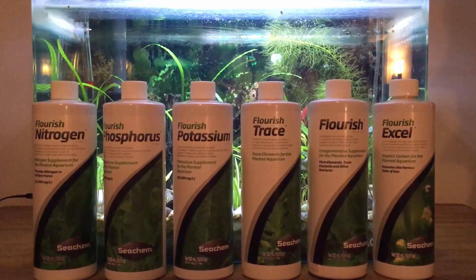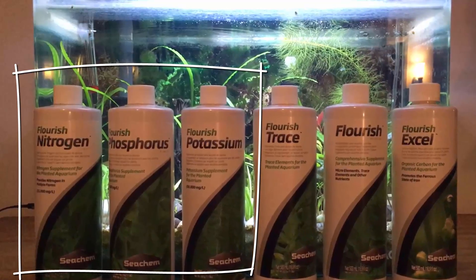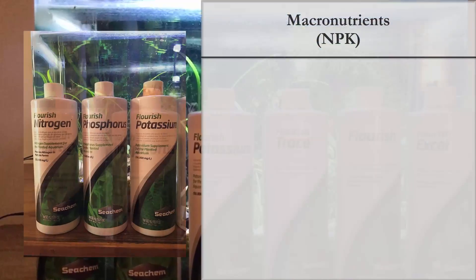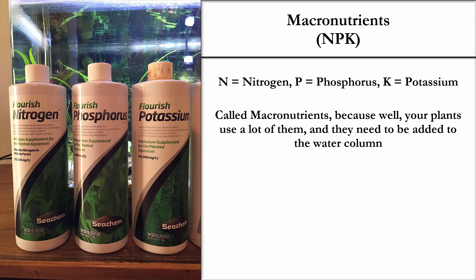In this video, we're going to focus on macronutrients — nitrogen, phosphorus, and potassium. You may have read about aquarium dosing and heard the term NPK. This is simply referencing macronutrients: N for nitrogen, P for phosphorus, K for potassium. They're called macronutrients because your plants use a lot of them and they need to be added to the water column.